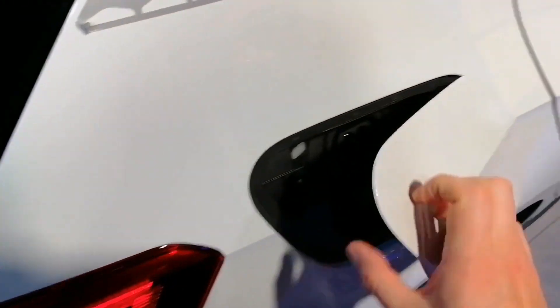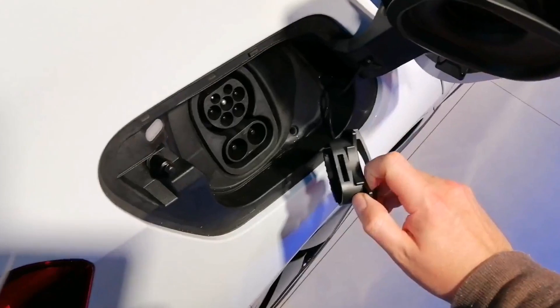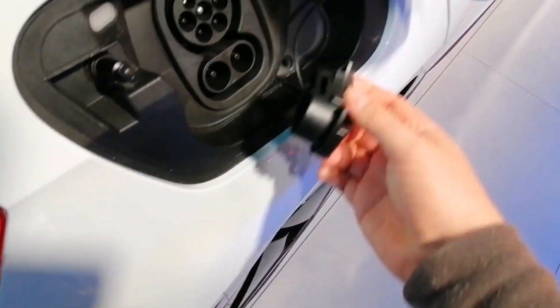Charging port. One of them is covered actually, which is interesting. It doesn't look like there's another one.